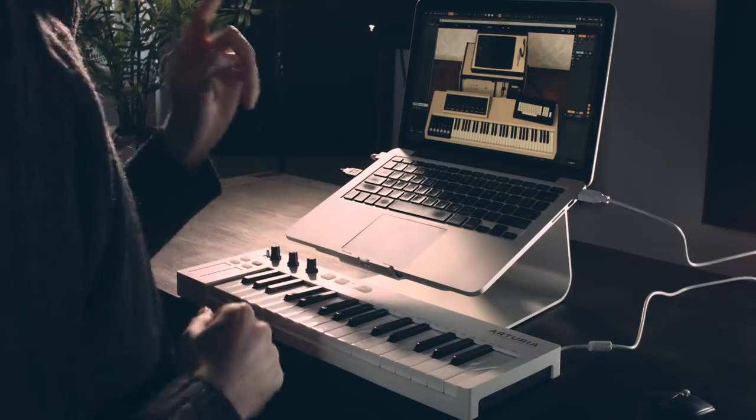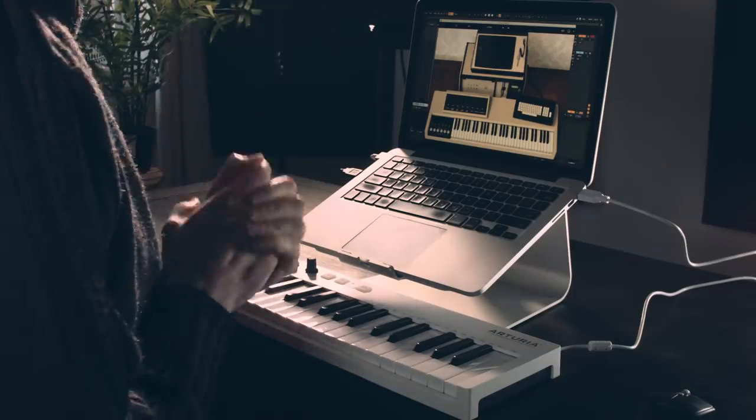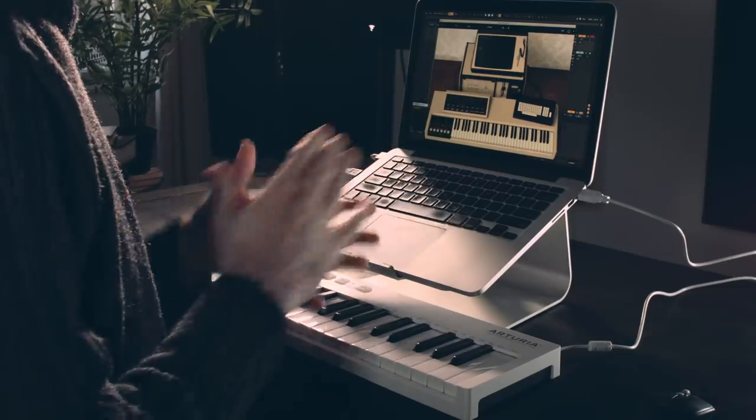Hey guys, welcome to another one-synth challenge where I attempt to make a song using only one synthesizer for all the sounds. This one we are going in software and I've got the Arturia CMI V plug-in, which is part of their V Collection suite where they emulate a bunch of different vintage synths. The CMI is based on the Fairlight CMI, which was a really early sampler from the early 80s or late 70s.